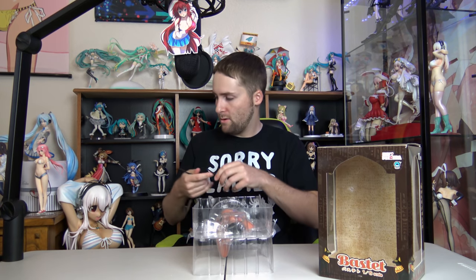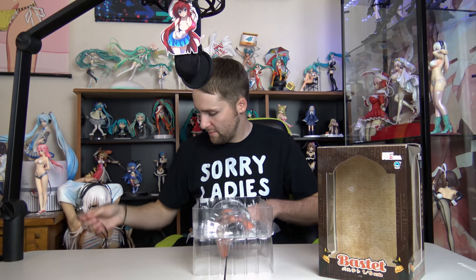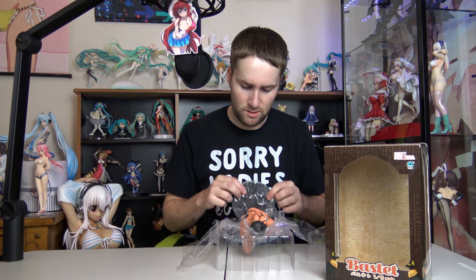Alright, I think we got her all open now. One, two, three, four — this figure is looking good. I like it when the reaction is positive. Here is the base: the good thing is it actually uses metal pegs instead of plastic ones, so that's pretty cool. The bad is it's just black.